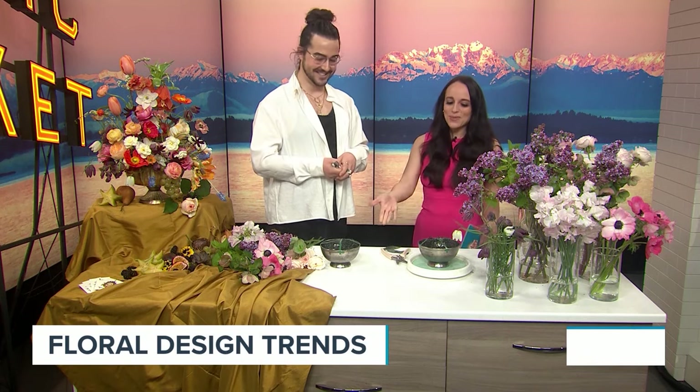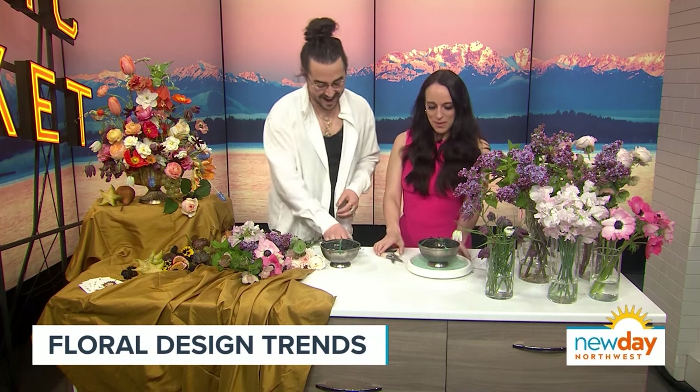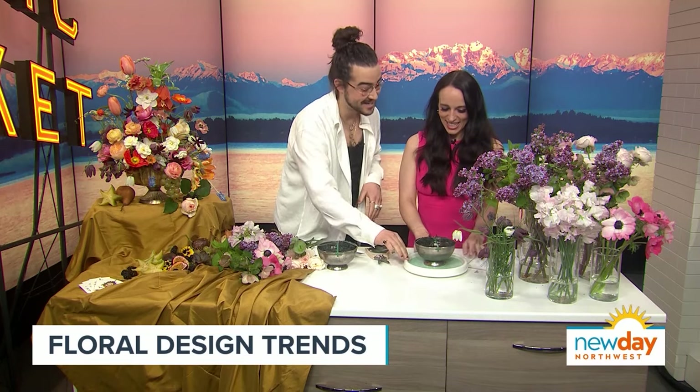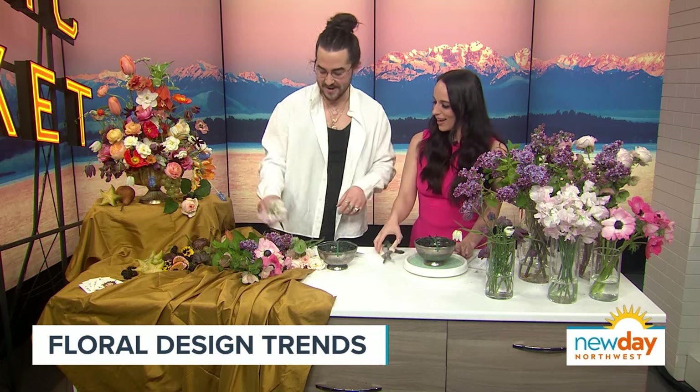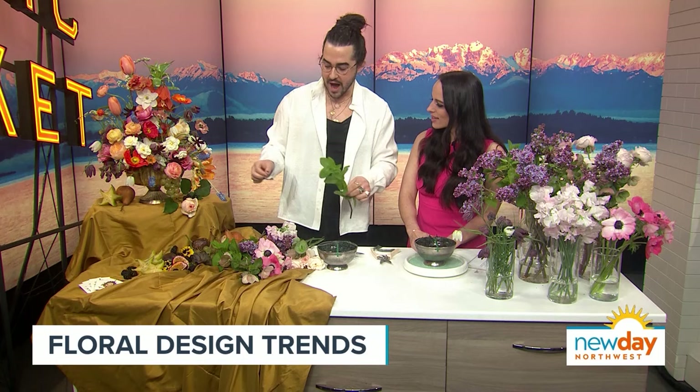I'm going to give you a bit of tips and tricks to make your own at-home arrangement. I gave you a lazy Susan because that's how I design when I'm working in studio. It's a vibe — not just for cooking and cabinetry. I like to start out with a basic shape using greenery, and this is actually fresh mint — very beautiful.